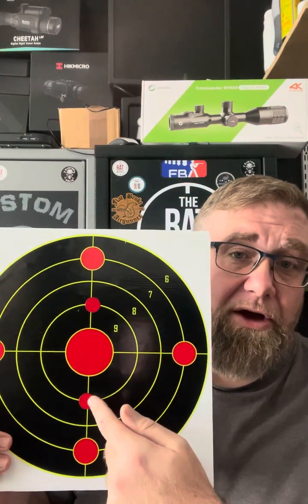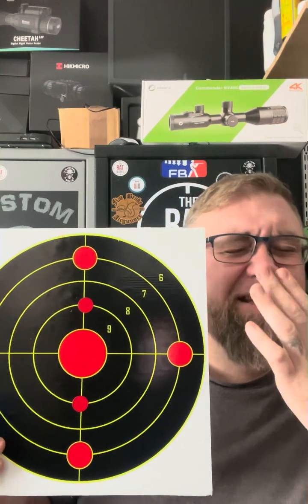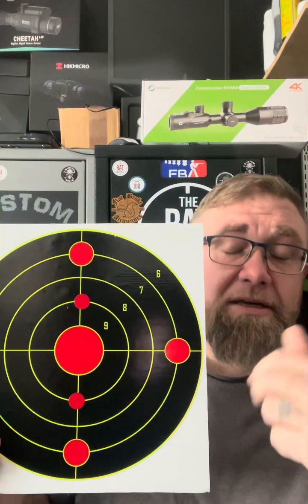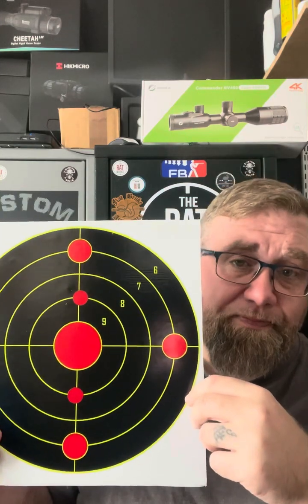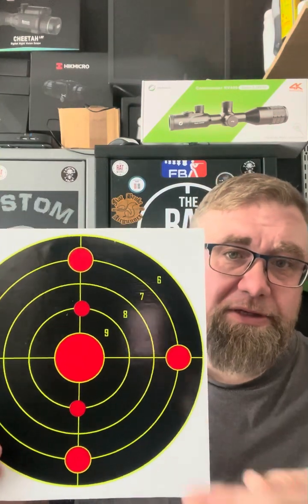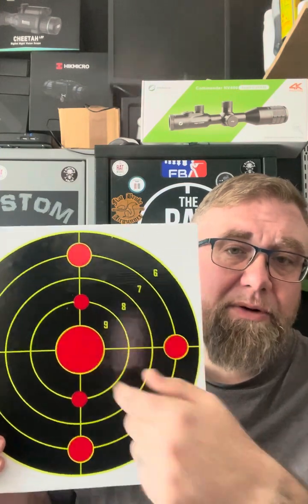Now if you've done your 25-yard zero, moved the target to 50 yards, and the pellet is low, that means the pellet is performing worse than the BC — so take it down by 0.002. Say you're starting at 0.020: take it down to 0.018, then 0.016, and you'll see the point of impact rising up to meet your zero on the shooting solution.